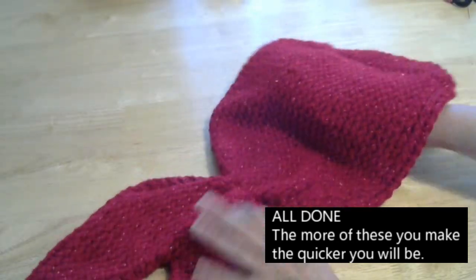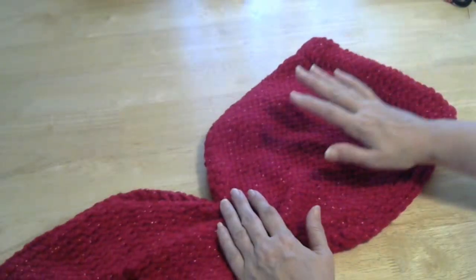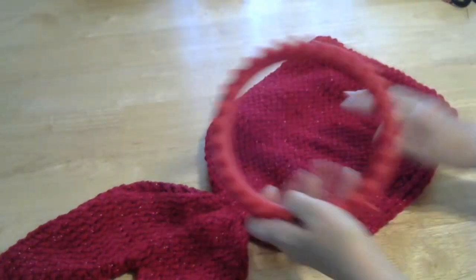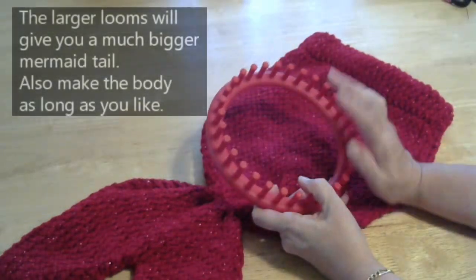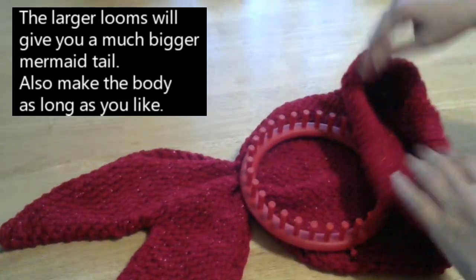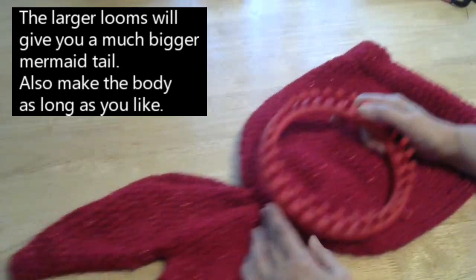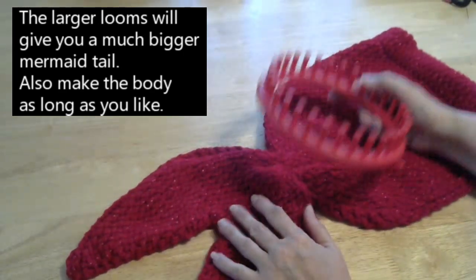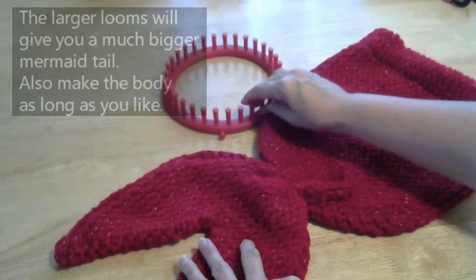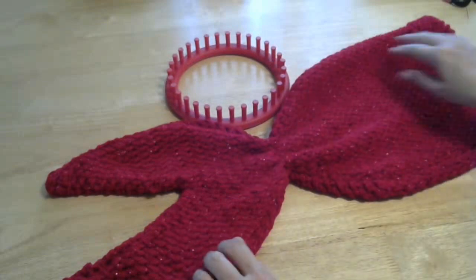Here is your little fishtail. Make it in two parts and sew it together. You can make the body as long as you like, as long as you need it. These are made from the round looms. Now if you use the wider looms, you'll get it much much wider on the waist, and obviously your tail's going to be bigger if you use a wider loom.